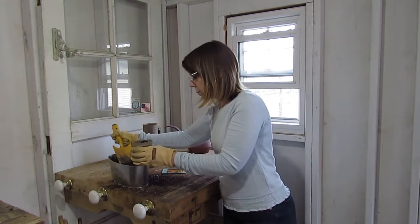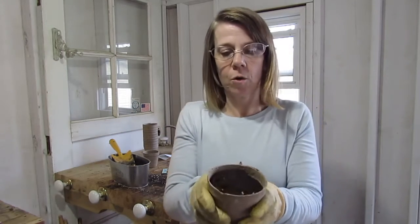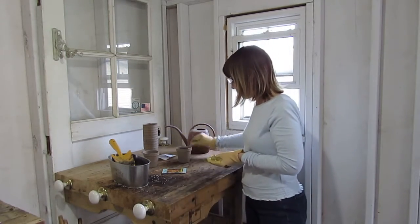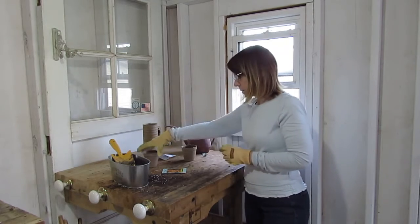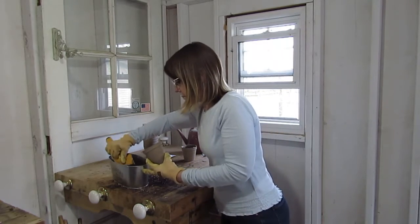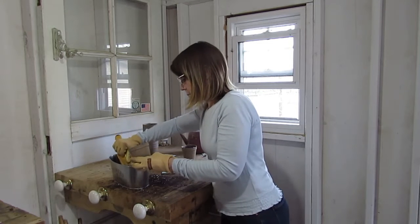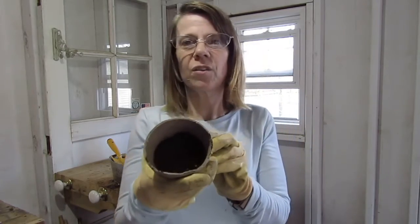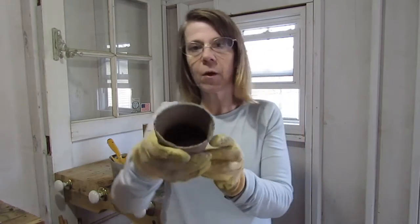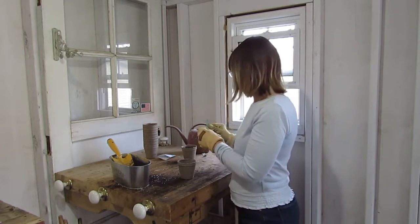My shovel is actually slightly big for this project. My pot is pretty much full, so I'm going to go ahead and put it right here. Then we're going to do the other one — the same exact thing. I actually overdid it a little bit, so I can pour a little bit out. That's about half full, and now we're going to put some marigold seeds in.